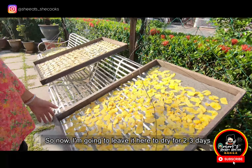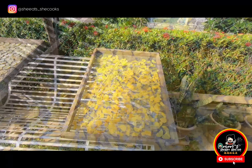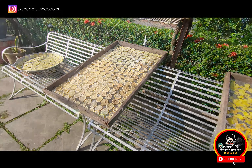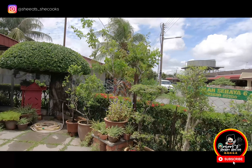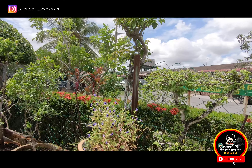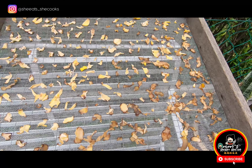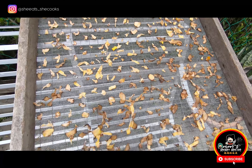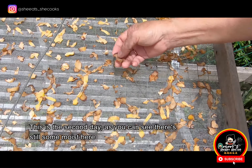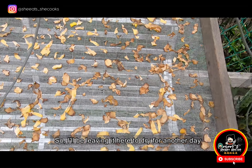So now, I'm going to leave it here to dry for two to three days. This is the second day. As you can see, there's still some moisture here, so I'll be leaving it here to dry for another day.